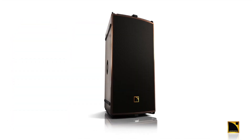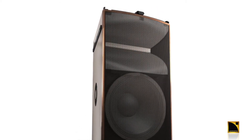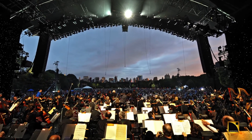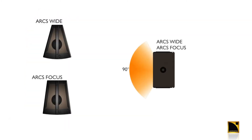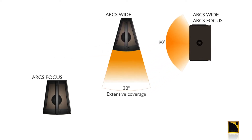The ARCS Wide and Focus are both two-way passive enclosures featuring a 12-inch low-frequency transducer and a 3-inch compression driver mounted to a DOSC waveguide. This is the same technology used in our large-format touring systems. They both offer 90 degrees of smooth coverage in one plane, and the ARCS Wide is 30 degrees of highly defined coverage in the other plane.